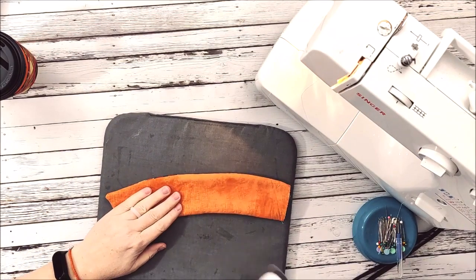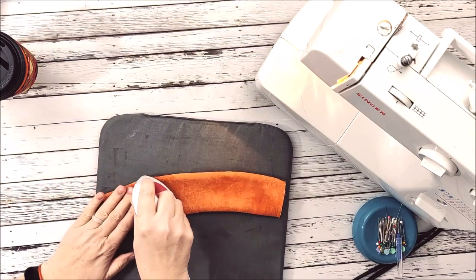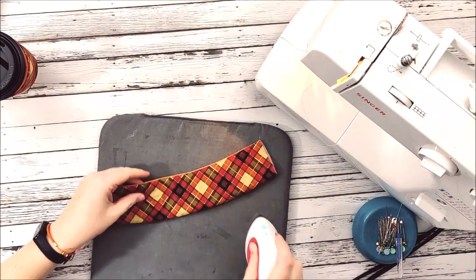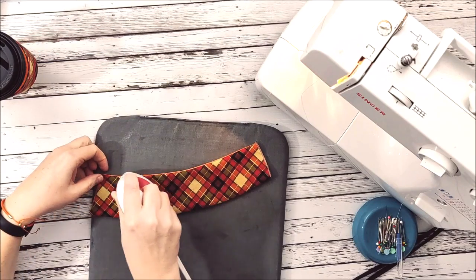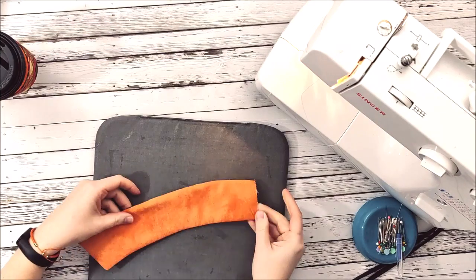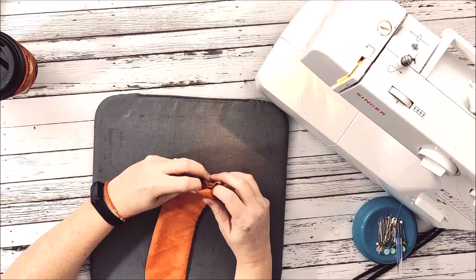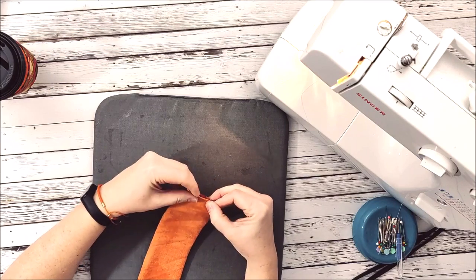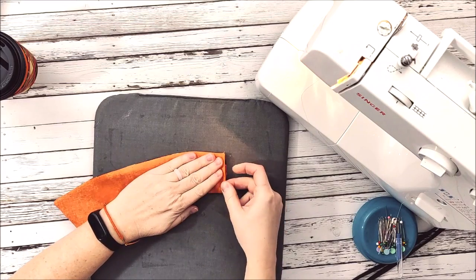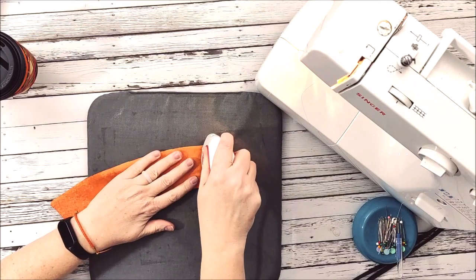Then I'll take my little iron and press everything down so all those seams and stitches are nice and pressed. Now I'm going to take this open edge and turn it in just enough to keep the raw edges on the inside, then press it real quick so it stays in place.